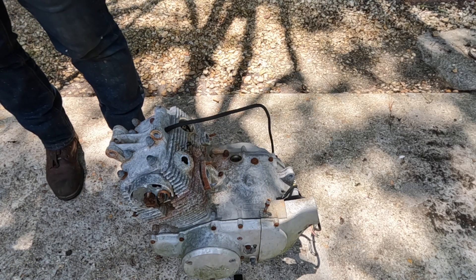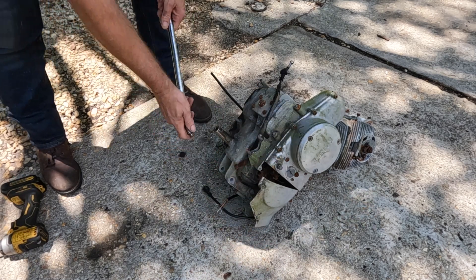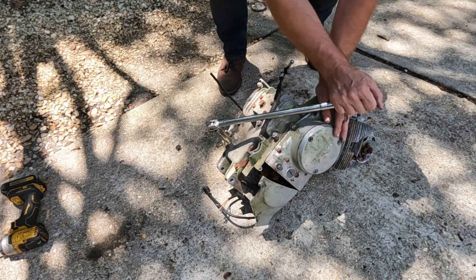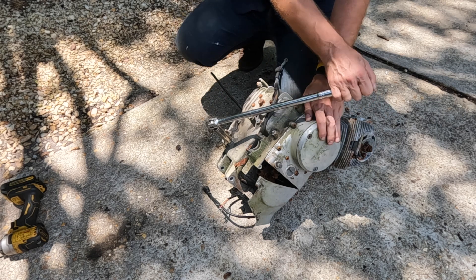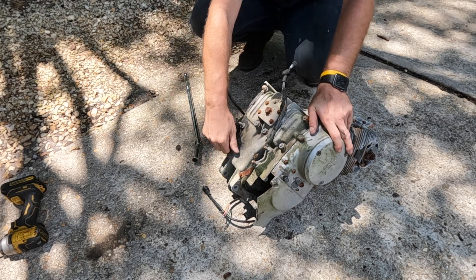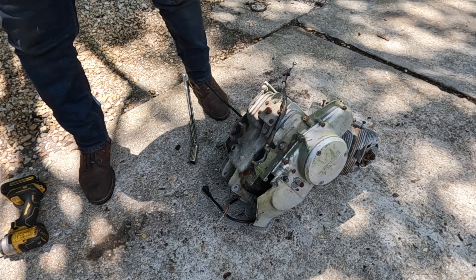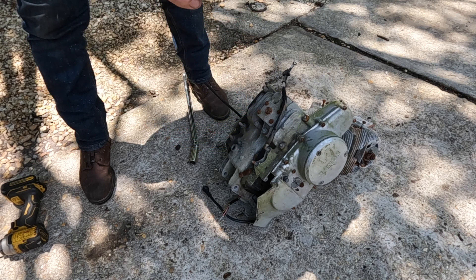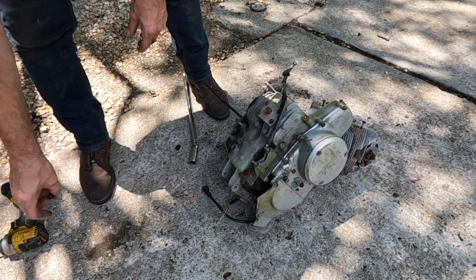Let's pull out the drain plug to see if we need juice. If you want to place bets on whether this will free up, you can go to DraftKings.com — no promo code — and place your bets. Whatever's in there feels like a little tar. That's why I want to wash this stuff out, because if I just pour that vinegar in it's fighting against this stuff which is coated over everything.